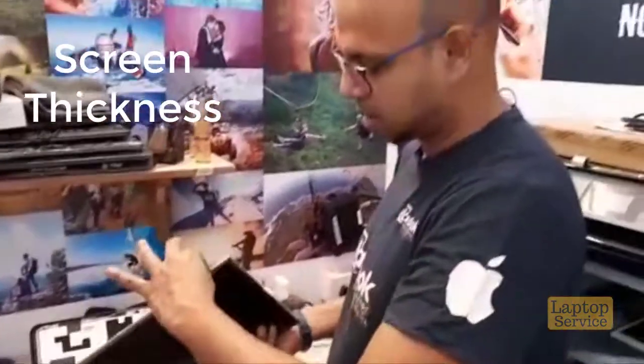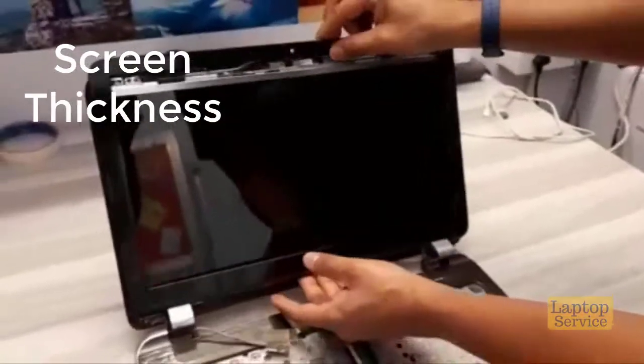Secondly, we need to check for thickness so that the cover should be able to close. If it's not going to close, it's too thick.